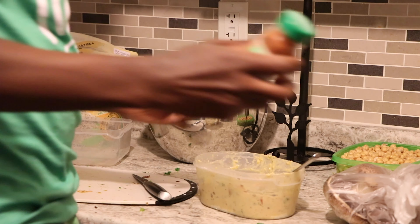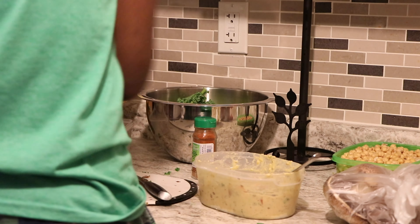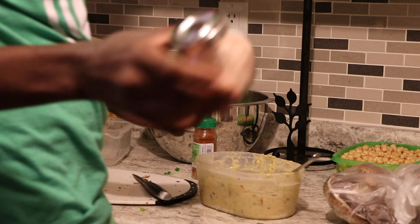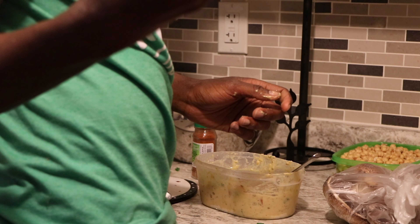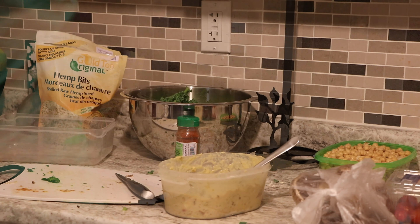So I added about three dashes of the cayenne and about two dashes of this Himalayan salt. Make sure you're cleaning as you go so you don't have a lot of mess. So you guys, you ready to know what's going on? Big things, big foods.